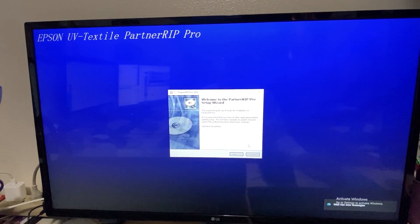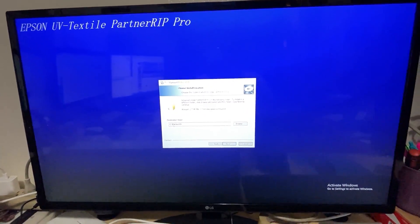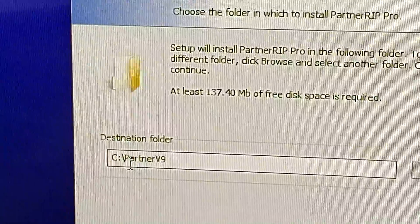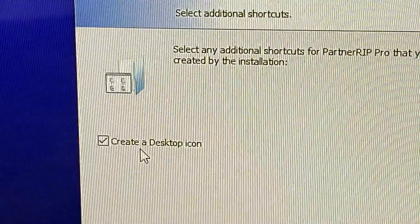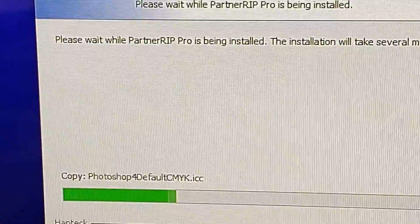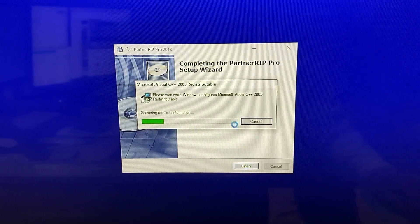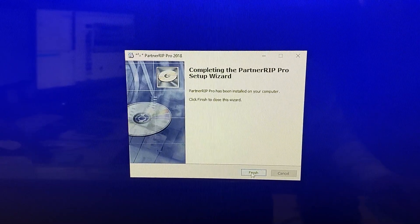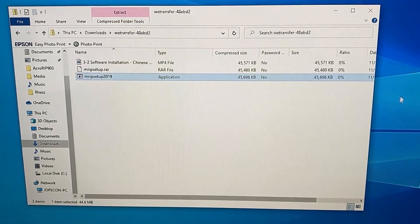This will run the installer. Just hit Next. It will install to cpartnerp9 — just click Next. Create a desktop icon and hit Next, then Install. It will run the installation. After that, the software is already installed.